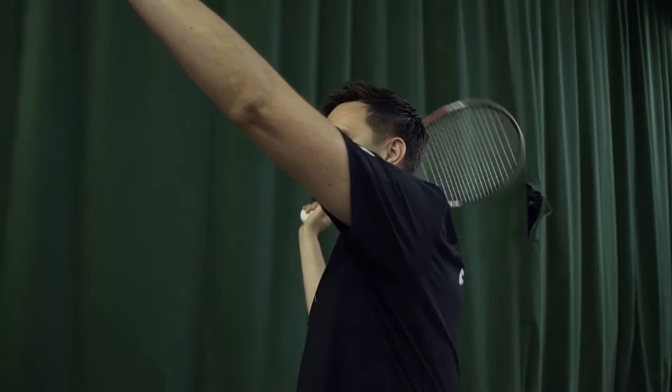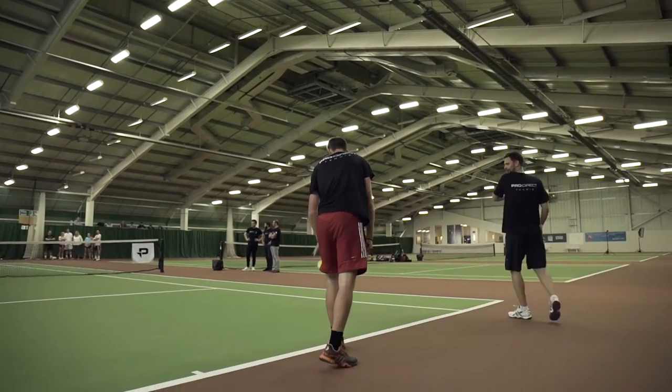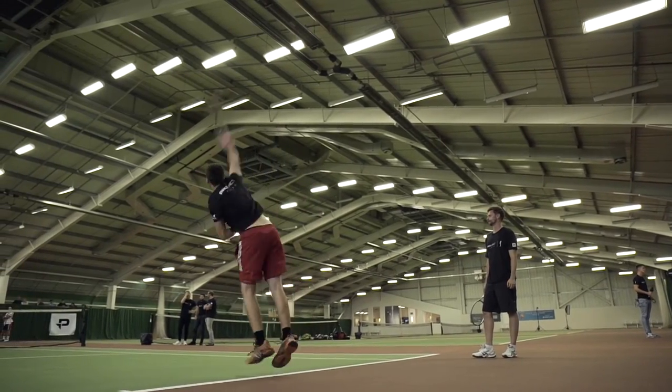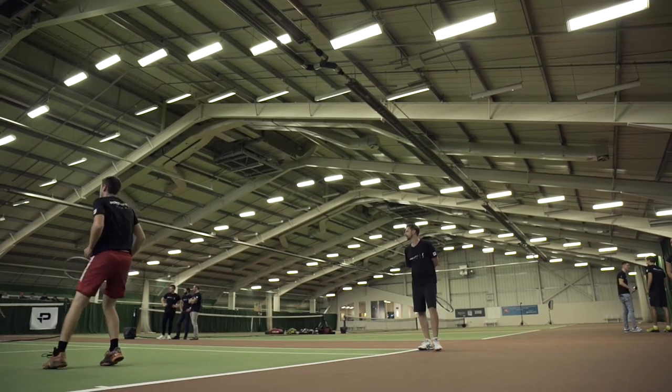You get the good slice when you can use your body rotation like this. Good — that's a really good serve. Try to turn even more, a little bit more, so you get the body rotation. Yeah, yeah, now you're turning more.